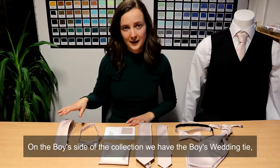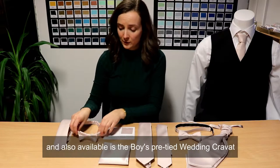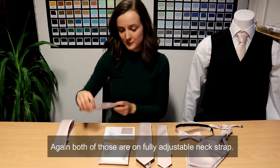On the boys side of the collection we have the boys wedding tie, the boys pre-tied bow tie, and also available the boys pre-tied wedding cravat. Again both of those are on a fully adjustable neck strap.